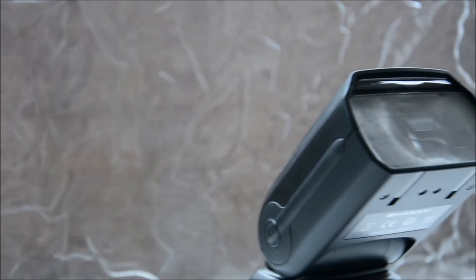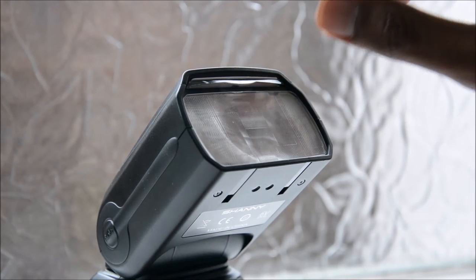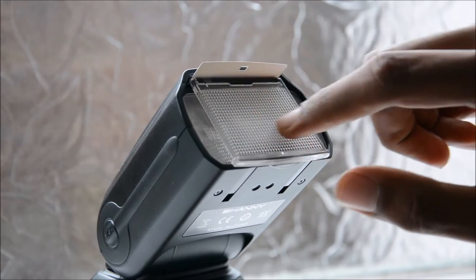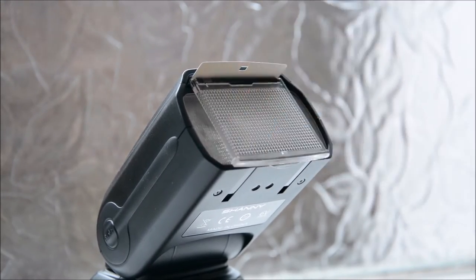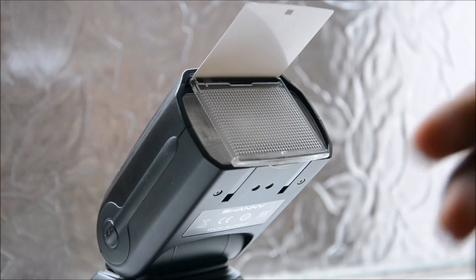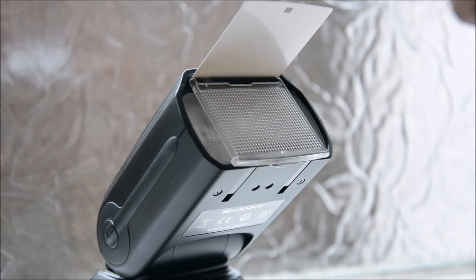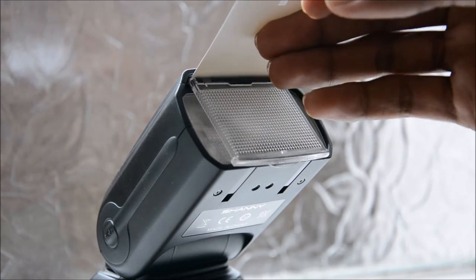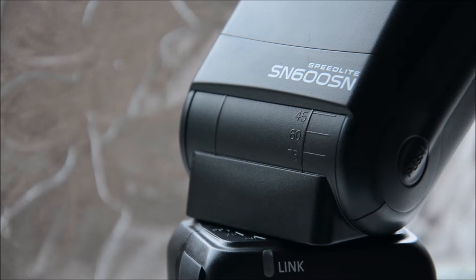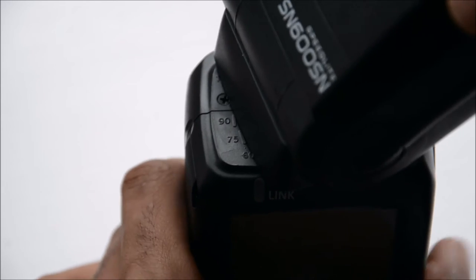Last but definitely not least, there's the flash head itself — this is where the actual light is emitted. There's a wide angle diffuser on top; when you put this down, the flash is more widespread and spreads across the room. There's also a bounce card — if you don't want to directly put light on your subject, you can bounce it off the ceiling or a wall and some light will bounce off this card to fill your subject with fill light. There are also degree markings on the side that tell you what angle you're tilting or rotating the flash to, on both the left and right sides.